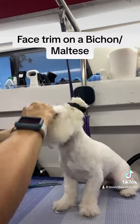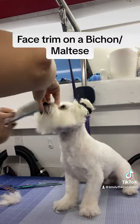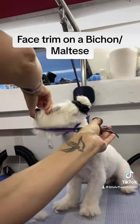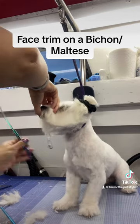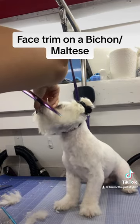Now that I have just the bottom of the face out, I'm going to take my curved shears and trim one long line either from the mouth to the ear or from the ear to the mouth.